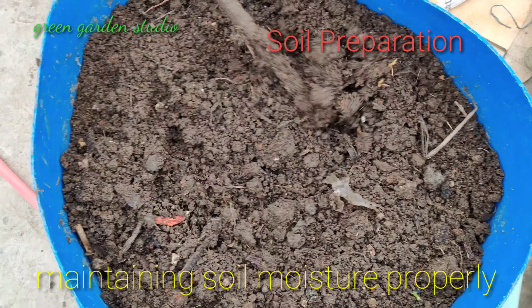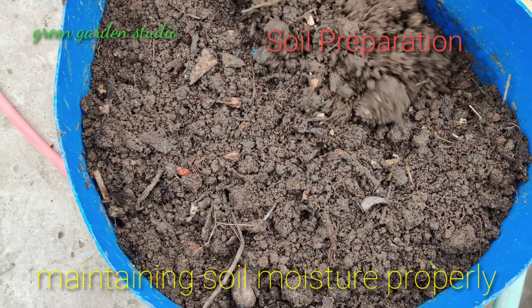Now it's time for moisturizing the soil properly.